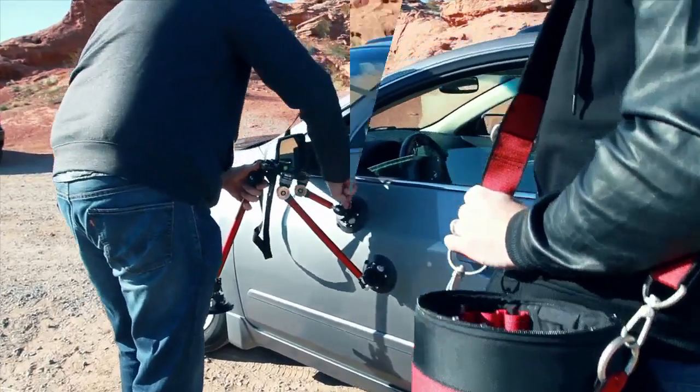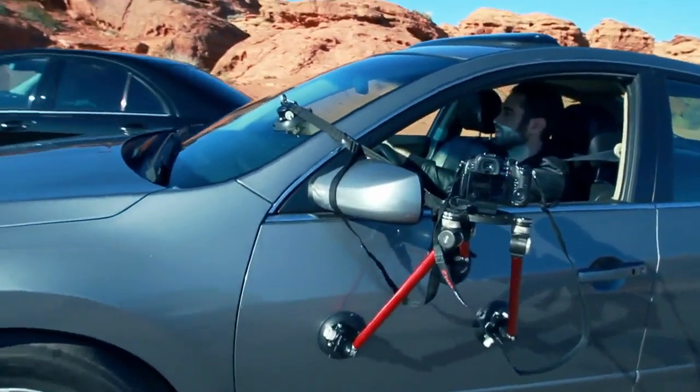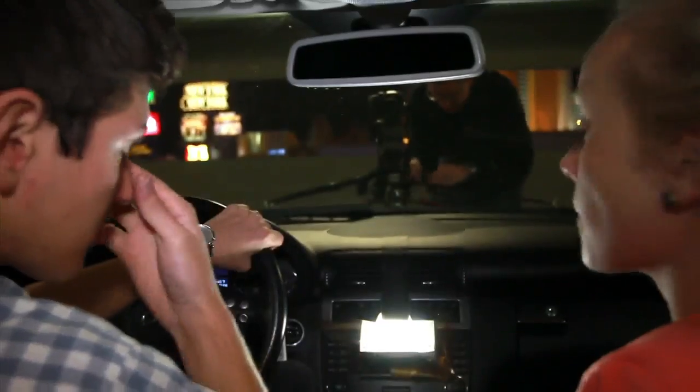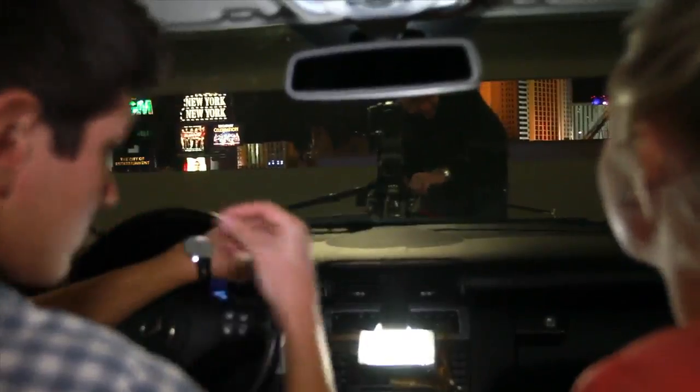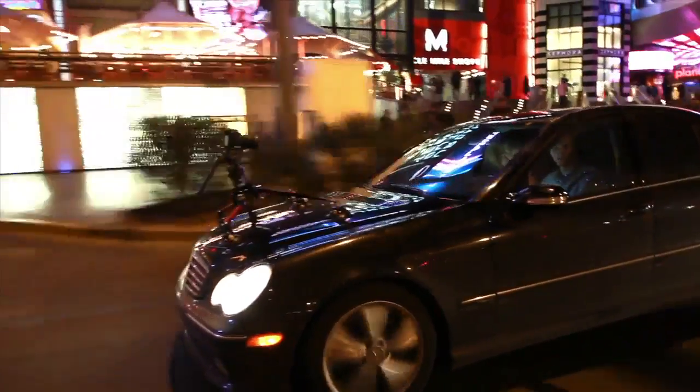For our interior driving shot, we mounted the SpiderPod near the front of the driver side door with the window down, allowing better exposure of our talent and minimizing reflections in the glass because of the time of day we were shooting. For our two-shot, the SpiderPod was mounted on the hood of the car, a Digital Juice Mini Burst LED light was placed in the dash to illuminate our talent, and the backdrop of Vegas gave us plenty of external light.